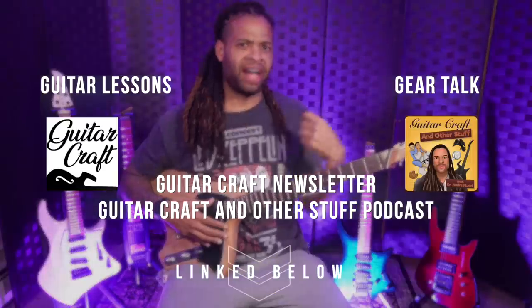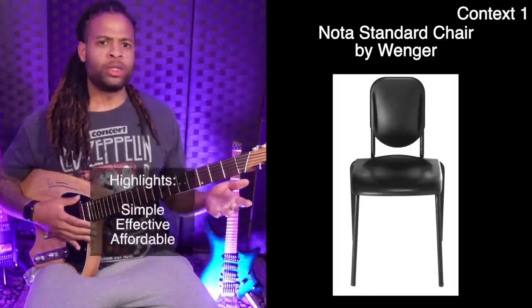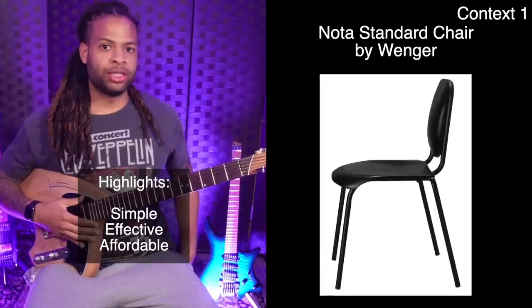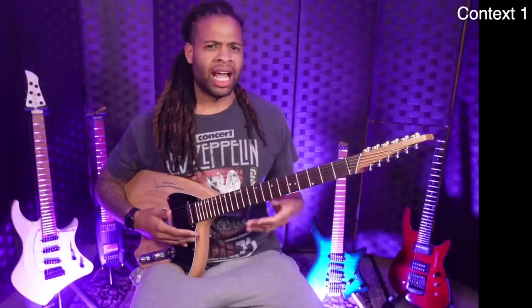So today we'll focus on two contexts with these five guitars. The first context is what I would call the ideal seated situation. I'll be using a chair that was designed for musicians, but the same information will apply to most chairs and stools as long as they don't have armrests. The second context, believe it or not, is equally important: playing in a casual setting. I know a lot of you like to noodle on your couch while watching YouTube, and I'll have some tips for getting the most out of that time as well.